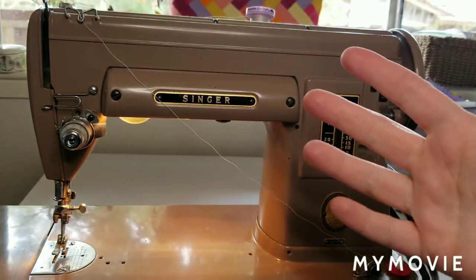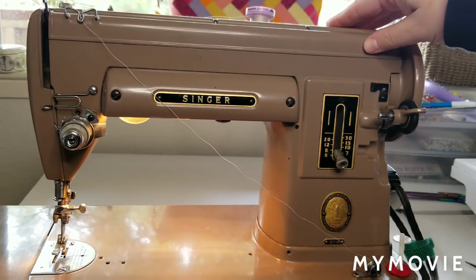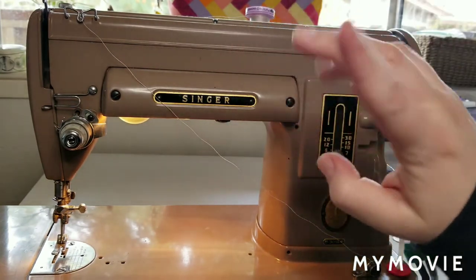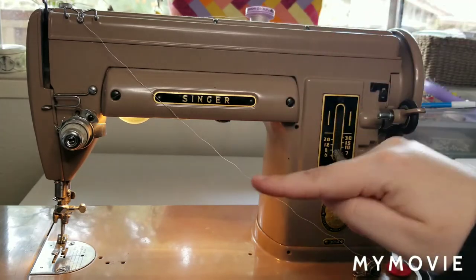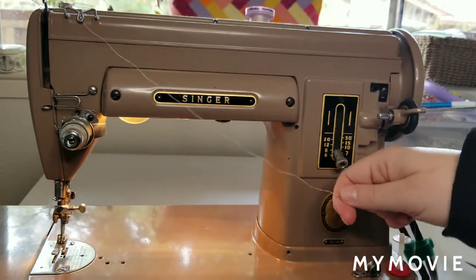Hey guys, Rachel here with the next installment of my video series, Parts and How to Thread Up Sewing Machines. The first video was the parts to the sewing machine, the second video we wound a bobbin and put it in, and the third video is going to be all about threading the needle.